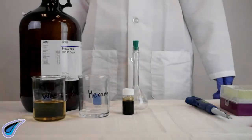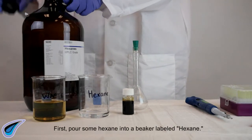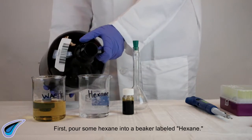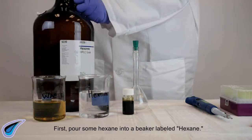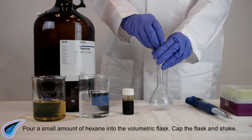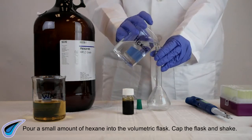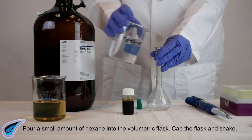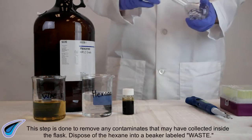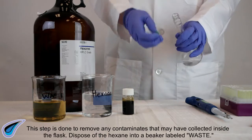First, pour some hexane into a beaker labeled hexane. Pour a small amount of hexane into the volumetric flask, cap the flask, and shake. This step is done to remove any contaminants that may have collected inside the flask. Dispose of the hexane into a beaker labeled waste.